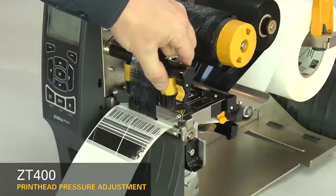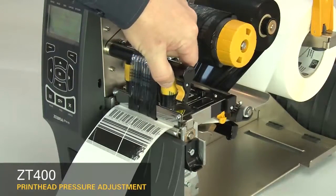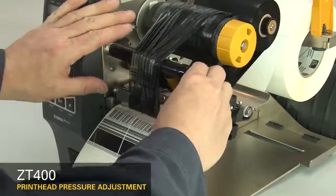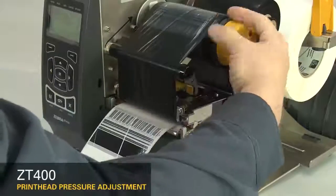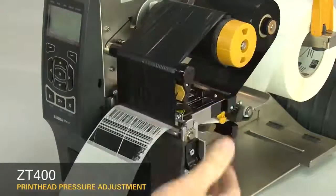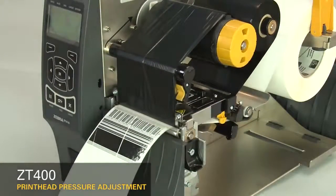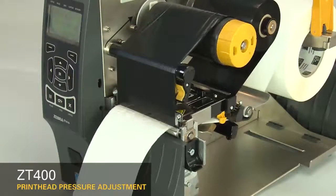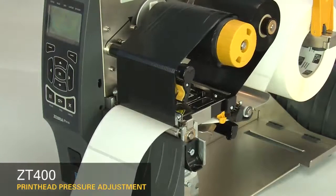Increase the outside dial setting one position. Re-adjust the ribbon. Press pause to test the print quality. Always use the lowest print head pressure necessary to produce good print quality.